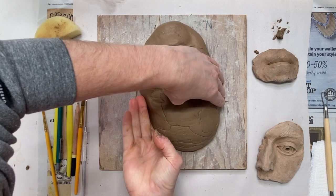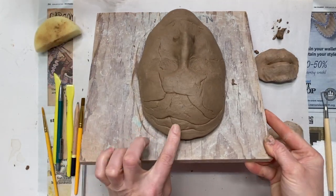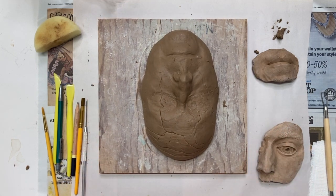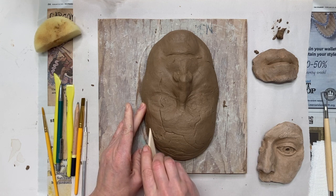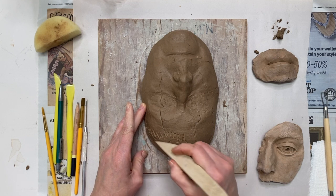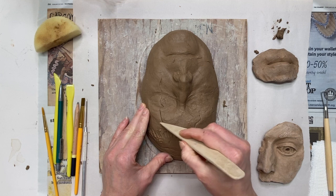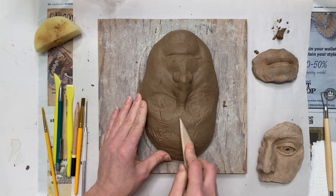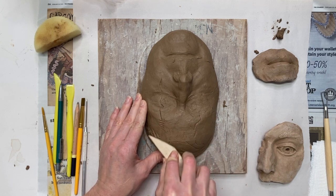Once I feel like I have all of the plaster out of the clay and I've cleaned up the edges and the back of the piece, I'm going to start filling in the cracks that are visible. These cracks were created through the action of pressing smaller chunks of clay into the mold because the face was a little more dynamic. If you've put one solid piece of clay in you won't have these seams to repair, but as you can see it's actually fairly quick and simple to take care of.